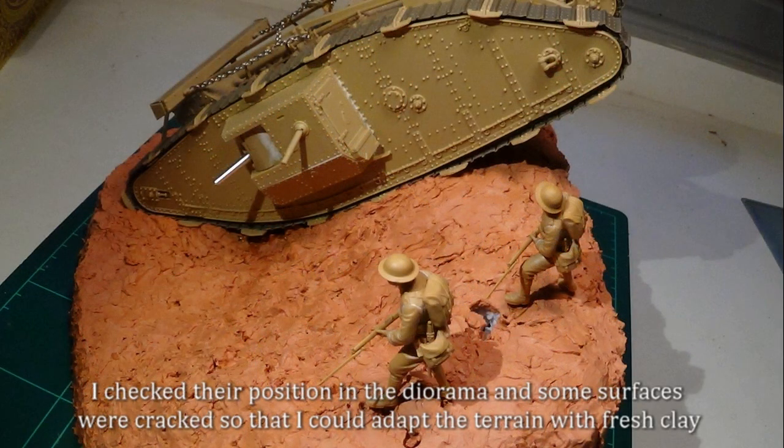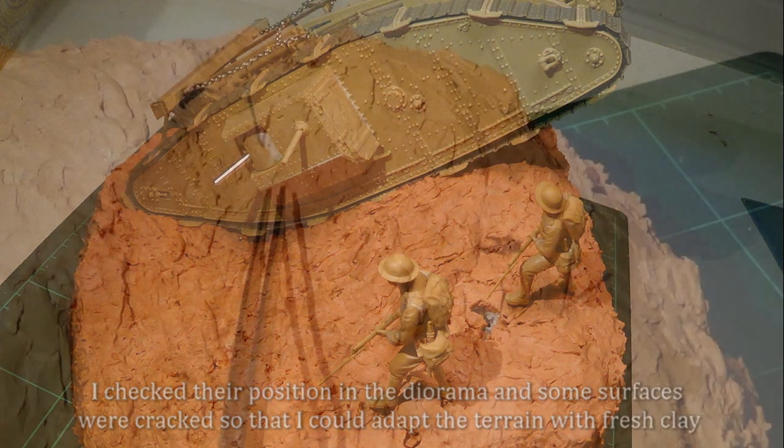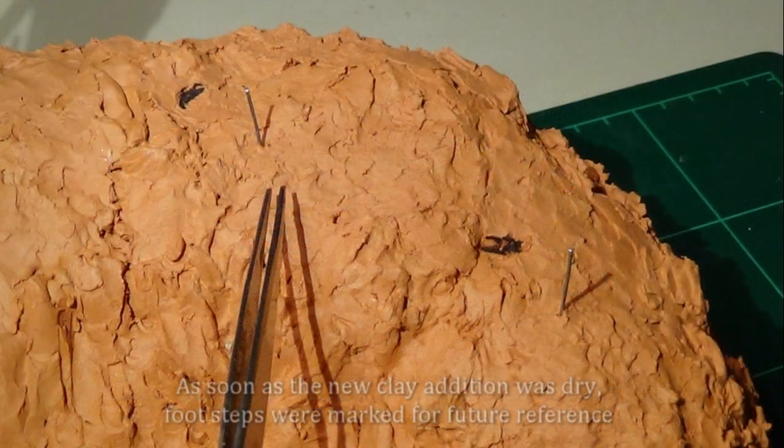I checked the precision in the diorama and some surfaces were cracked so that I could adapt them to the terrain with fresh clay. As soon as the new clay addition was dry, footsteps were marked for future reference.